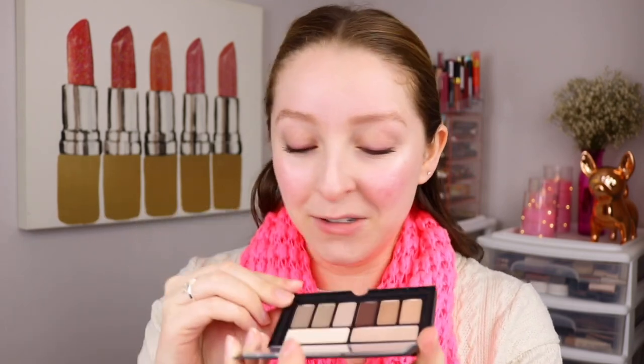It's a great travel size with cool packaging — kind of holographic on the cover. You open it up and there's a big mirror for this little palette, and you've got all the neutral shades. I feel like I have a good base shade, highlight shade, and contouring type shades, so I'm very excited about this.